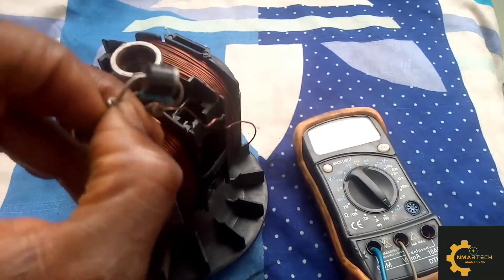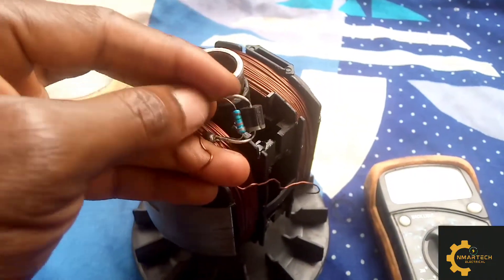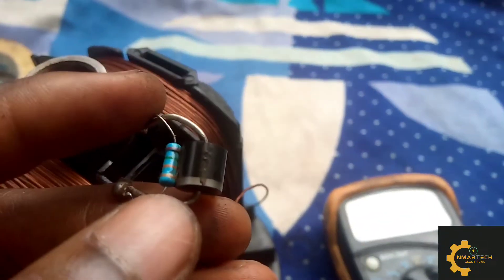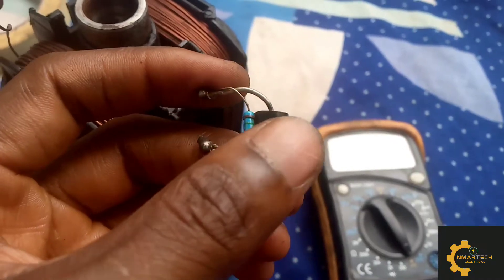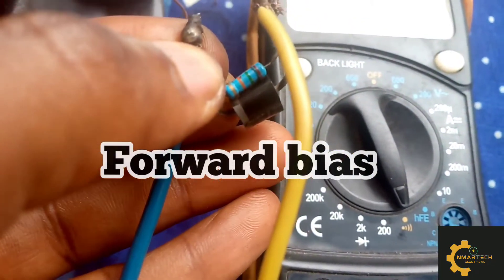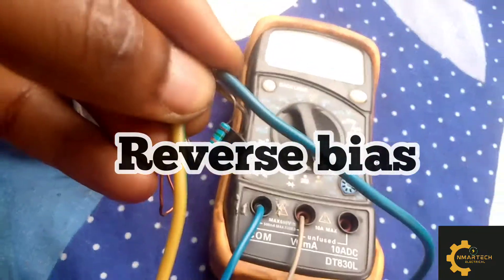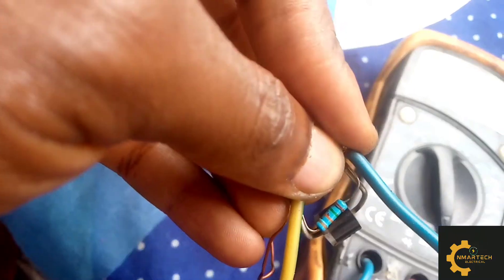Now we are going to run a forward and reverse bias test on our diode to ensure it is in good condition. Forward bias means connecting your meter positive to positive, negative to negative on the diode. The negative terminal of the diode is the part marked white. Connecting negative to negative and positive to positive, we get a continuity reading. If we reverse the connection there should be no reading, because current flows in a diode in only one direction — that is why it is used for rectification in the armature.